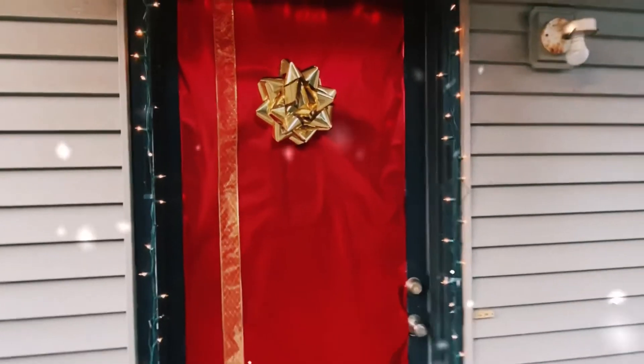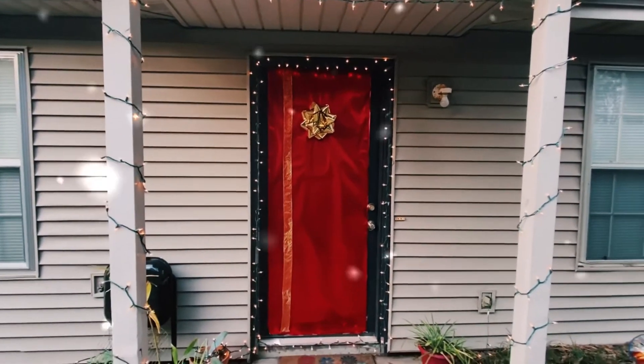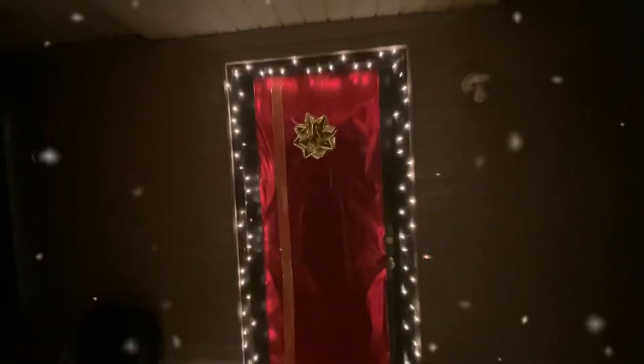Guys, thank you for tuning in to day 12 of Vlogmas. This is what I did today — I finished decorating the outside of my home. Basically, I have a wrapped door with a bow and ribbon, and also a little bit of lights on the outside. I hope you enjoy watching me do this today. Stay tuned until the next video. Merry Christmas, baby!